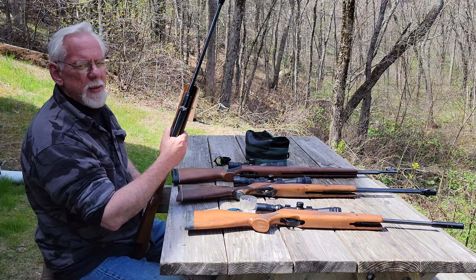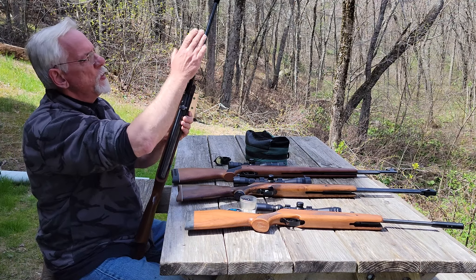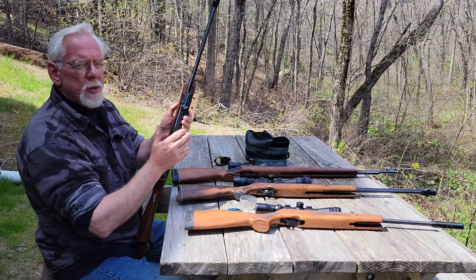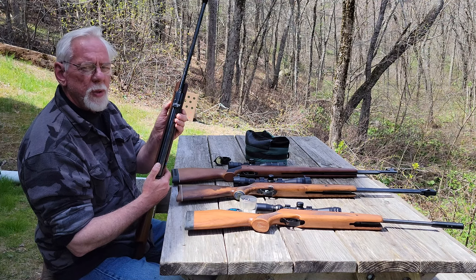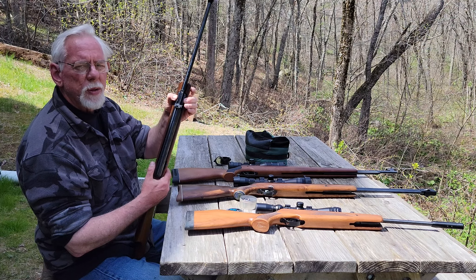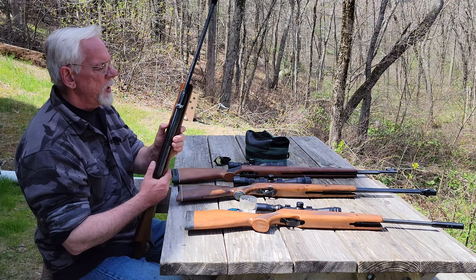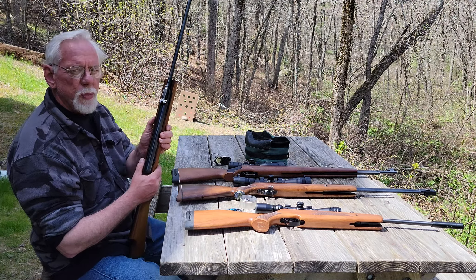That's a bad thing because if you have a scope on this gun — with open sights you'd probably never notice because they're on the same plane, both on the barrel. But when you have a scope mounted on the receiver and the barrel can move laterally side to side, you're going to have a change of your point of impact from shot to shot. There's nothing you can do about that. They say you can clamp this in a vise and pinch these forks back down on the receiver tube to tighten it up. I've got a feeling somebody tried that and maybe that's why the metal's galling. So I'm not going to try to fix it — I'm just going to send it back to the seller.